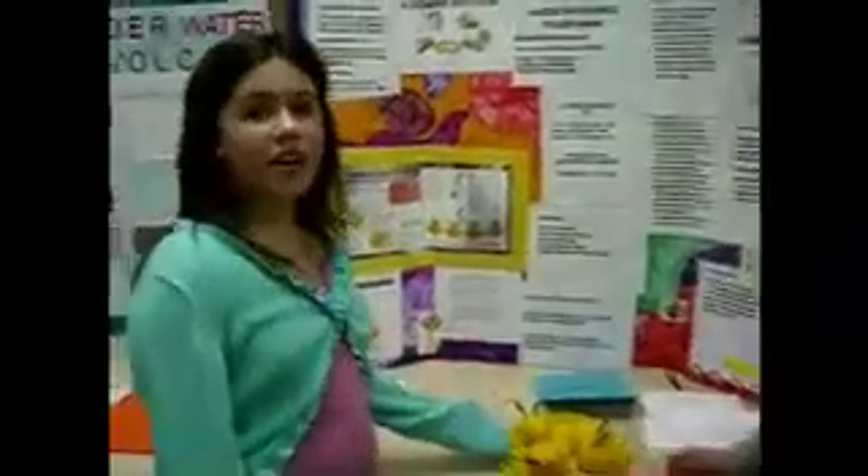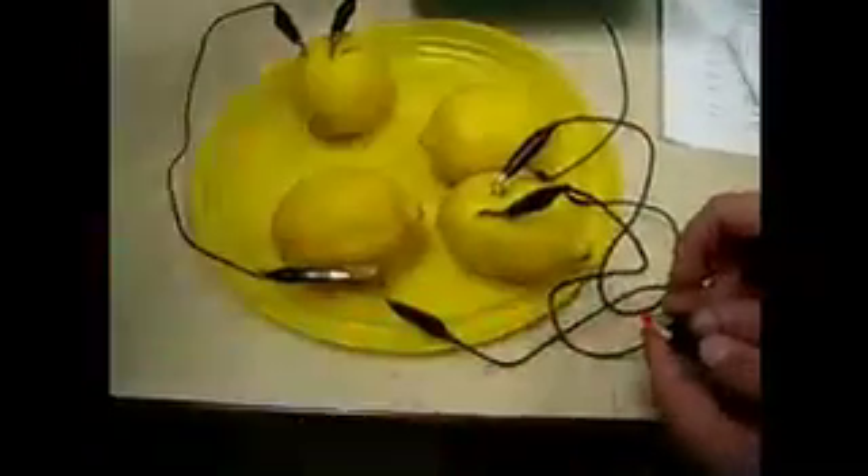This is our project on a lemon battery. We use lemons, paper clips, and pennies, and a cord. And we use lead, and it makes electricity.